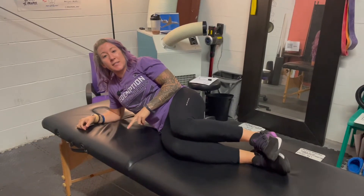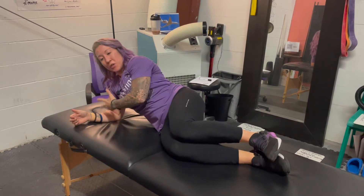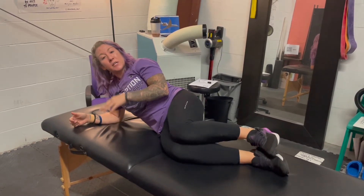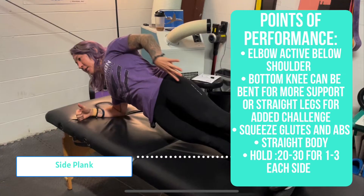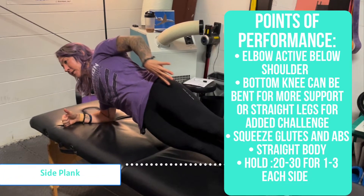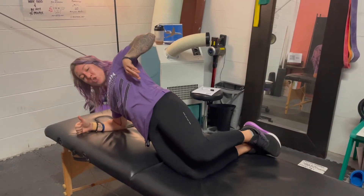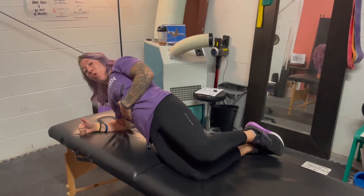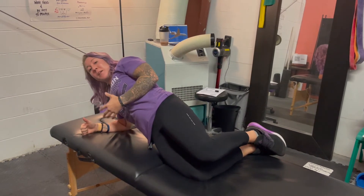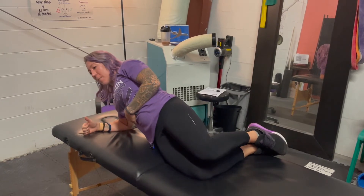The second exercise is the side plank. The best way to do it is on the forearm. If you need to decrease the intensity of the side plank, you can perform it on your knees. Come up on your side, make sure that everything's nice in line. Butt is squeezed, core is tight and hold. This is going to be a 10 to 30 second hold depending on your ability level, and then come back down.